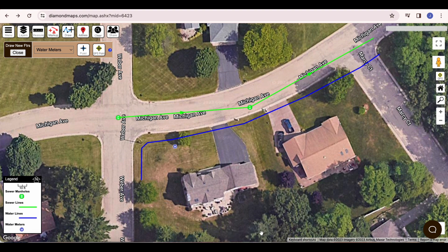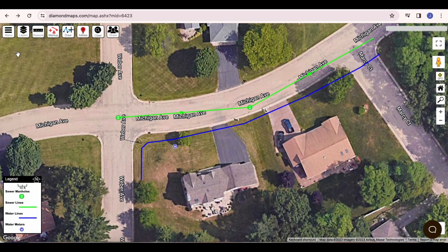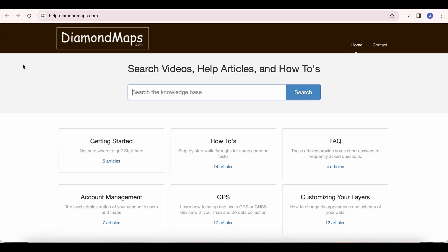Lastly, let's talk about the option of using a GPS to build your map. Don't use your phone's GPS — either use a high accuracy GPS or don't use one at all. The accuracy of your phone's GPS is about 15 feet, and you can visually point and click on the map with a lot more accuracy than that. Assuming you have a GNSS device with an uncertainty better than one meter, you will need to first interface it with Diamond Maps. We have several articles on how to get your GNSS device to wirelessly talk to your Diamond Maps software running on your phone or tablet. Go to Menu, Get Help, Search Help, and then click GPS.